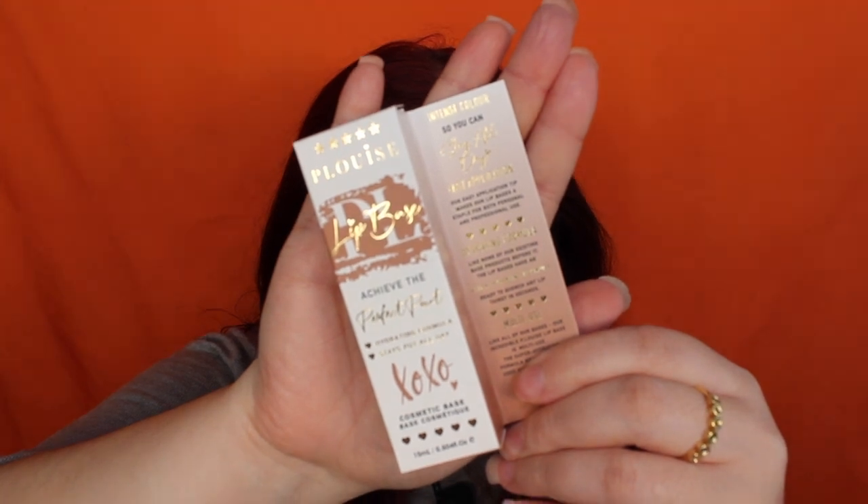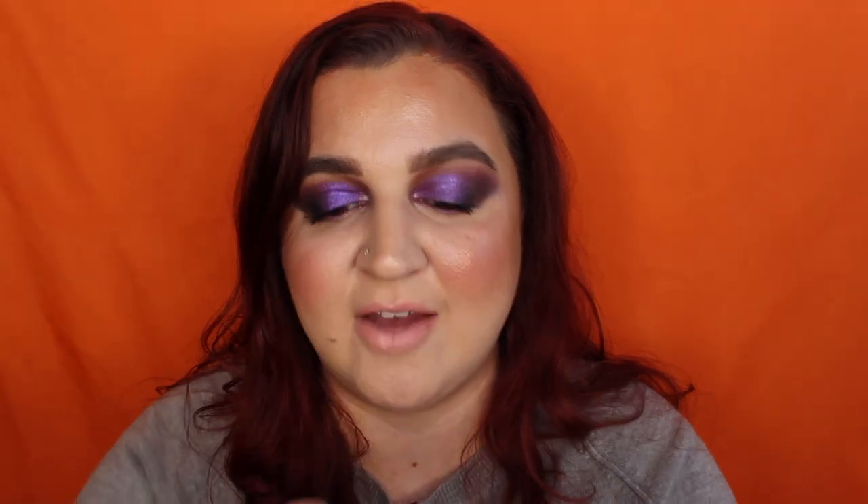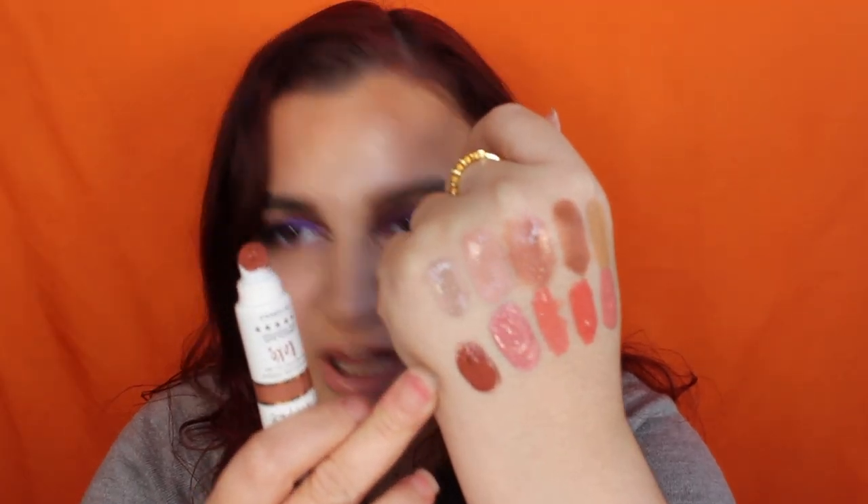Next shade is Bad Intentions, described as a deep earthy brown shade with an intense terracotta undertone. I'm so excited — I've never opened a box so fast in my life. This shade is so me. I am in love with it — I'd wear this all the time, all year round. It's perfect. It says it's got a terracotta undertone so it's perfect for autumn, but it's a shade I could wear all the time. Proper thumbs up from me.